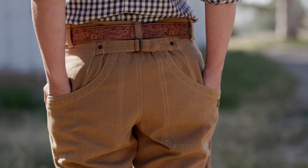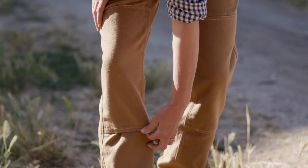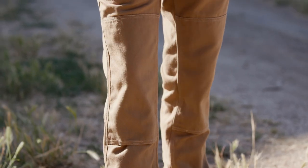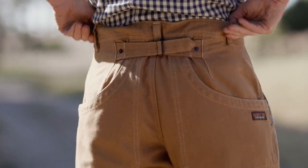Coattailing our stand-up pants, they feature double knees for abrasion with an opening at the bottom to accommodate a foam knee pad, and a cinch strap at the back waist for adjustability if you choose not to wear a belt.